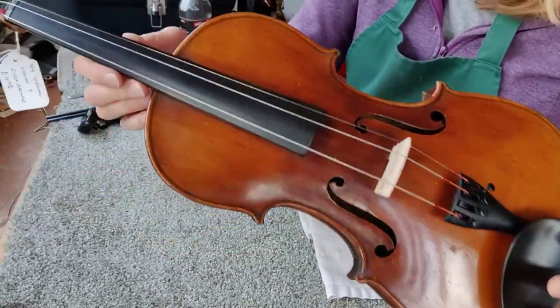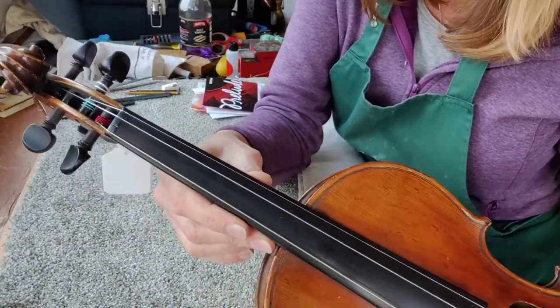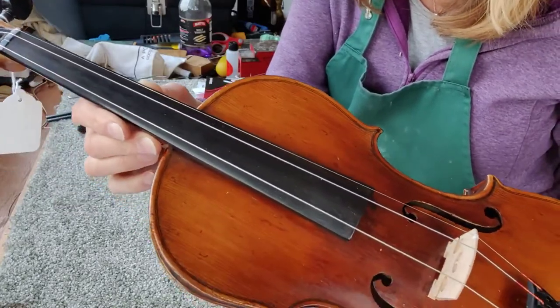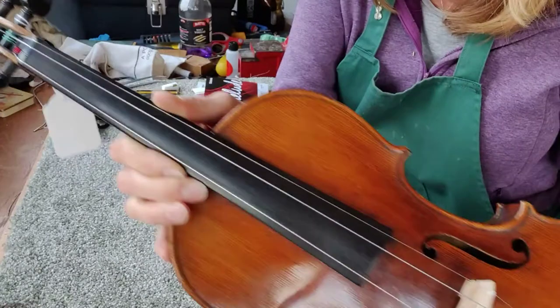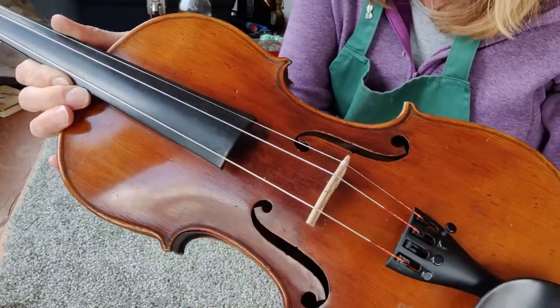I've got here in front of me a violin with three strings on. The D string broke, so you need to first of all make sure you remove any bits of old string from the top there, and also in the tailpiece at the bottom there.